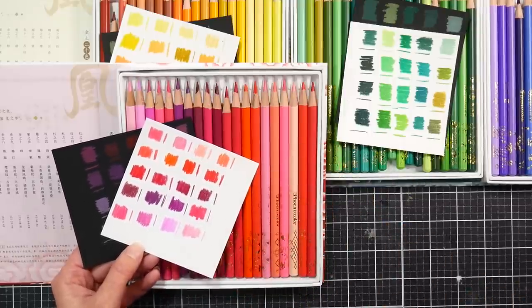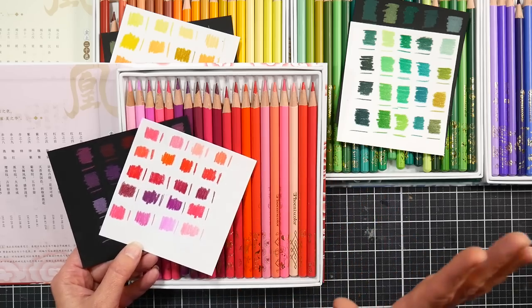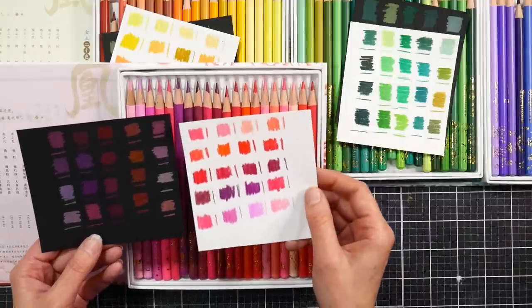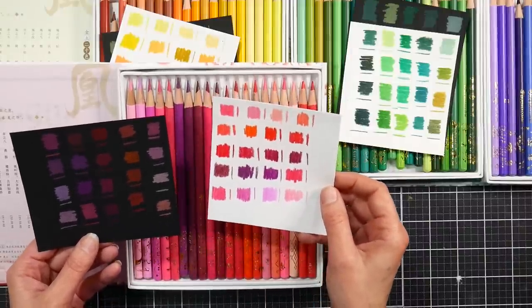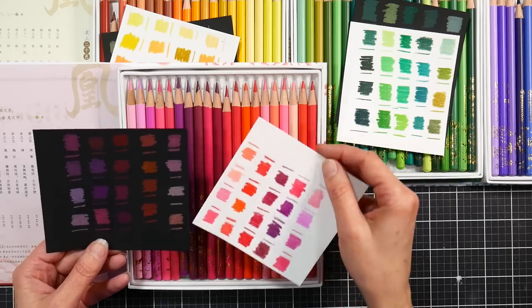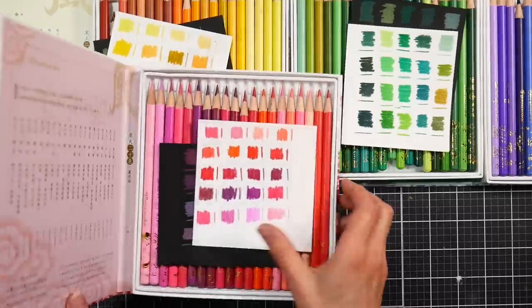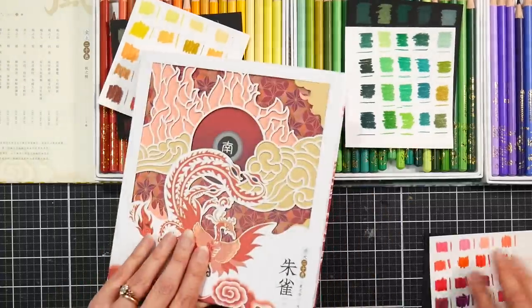Even your older pencils, if they don't seem to perform very well, give them a sharpen — that can really help. They did feel softer after sharpening but it wasn't that big of a deal. Anyway, there's the look of those swatches on black and on white.